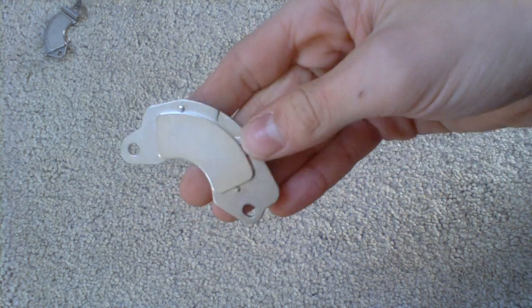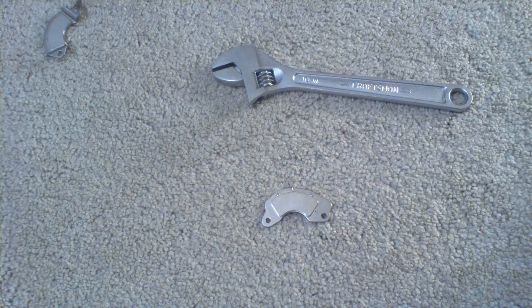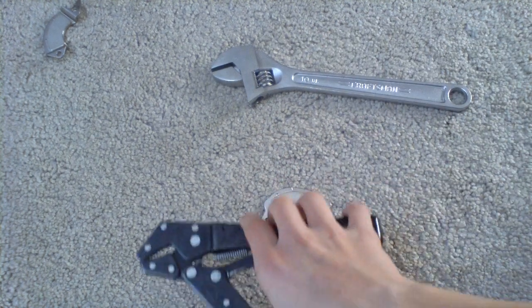Hello, today I'm going to show you how to remove a hard drive magnet from its bracket. In order to do this you're just going to need a magnet, its bracket, and two pairs of pliers.